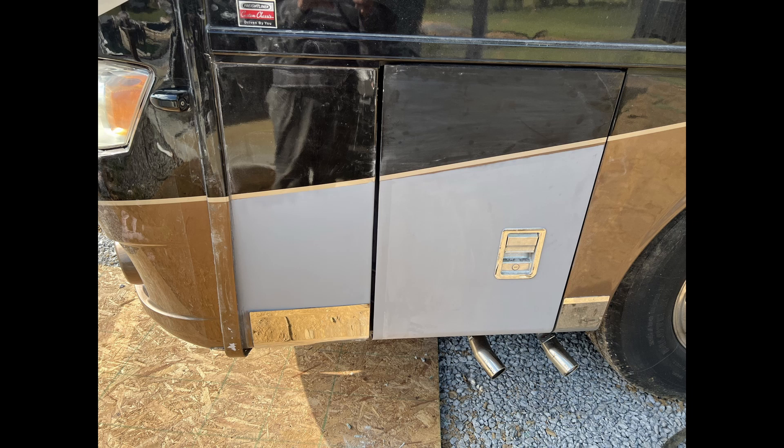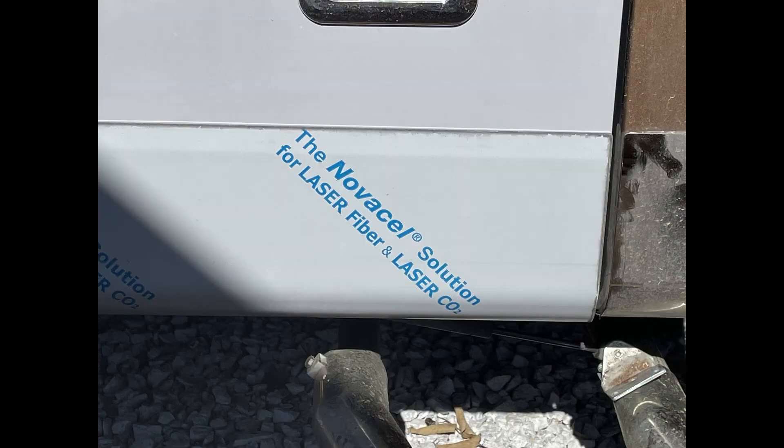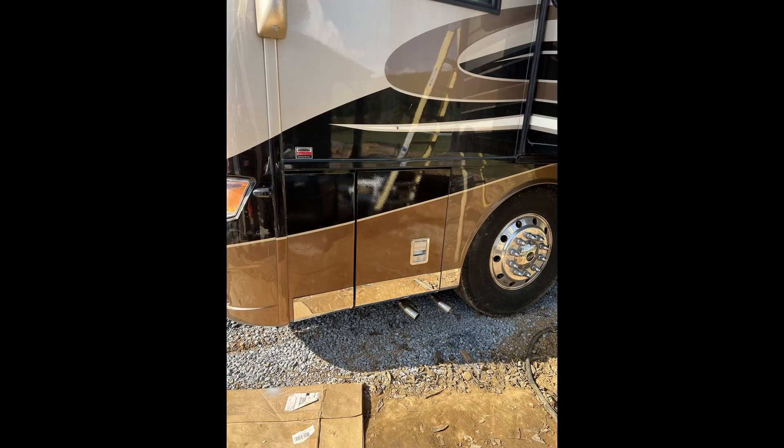Here are both panels back on and the door's mounted back on — the other panel is repaired. We glue on the bottom chrome trim piece before we paint it, and everything looks nice and straight. Then we spray the color and the clear coat on. It's as if it never even happened. Hope this helps. Thanks for watching.